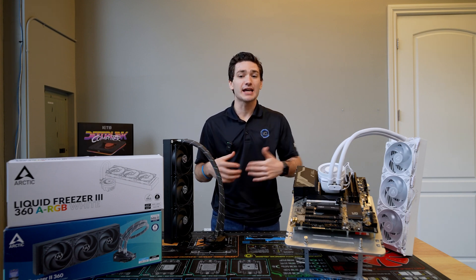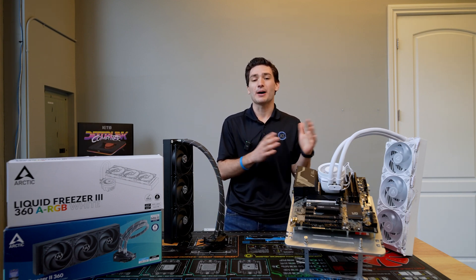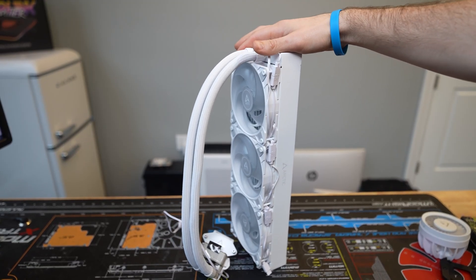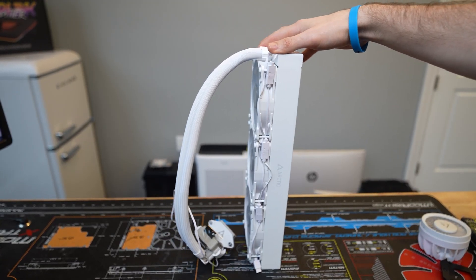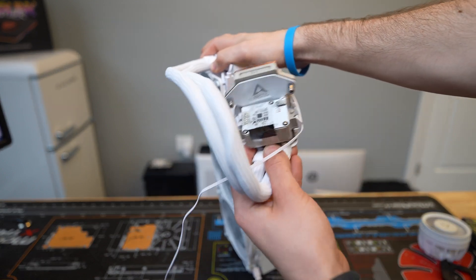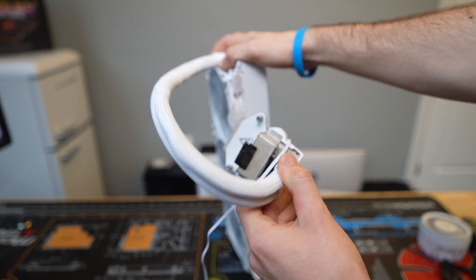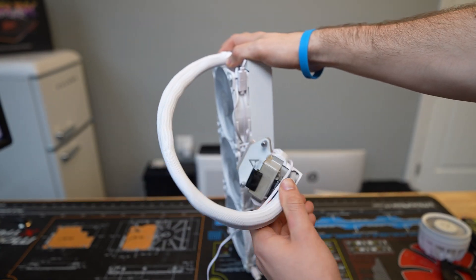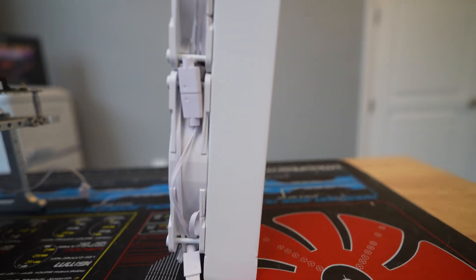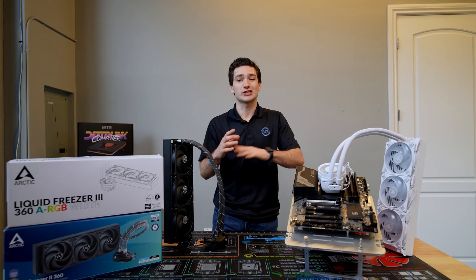Let's talk about the white variant, because that was heavily requested by the community. White PC components have been becoming increasingly popular in the past few years, but getting them right can be tough, as you have to match the colors of the plastics and the various metals of all the different components for your cooler. I think Arctic did a really good job with this — everything's super consistent and clean. The cooler looks amazing in this color, and it's going to be a hot product just because of that.